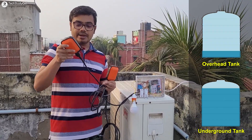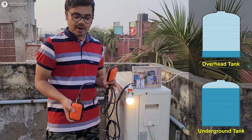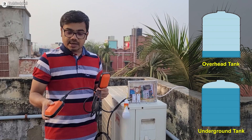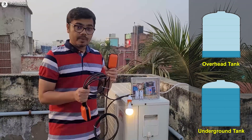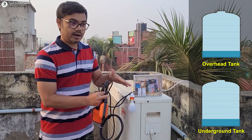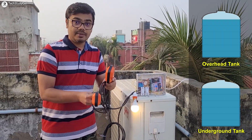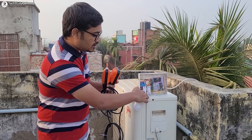When the water level drops below a certain level in the overhead tank, the pump automatically turns on. For testing I have connected a lamp instead of the pump. When the water level rises above a certain level in the overhead tank, the pump will automatically turn off. If the water level drops again, the pump turns on. If during this time the water level also drops in the underground tank, the pump will turn off. When the water level rises in the underground tank and then rises above a certain level in the overhead tank, the pump turns off.